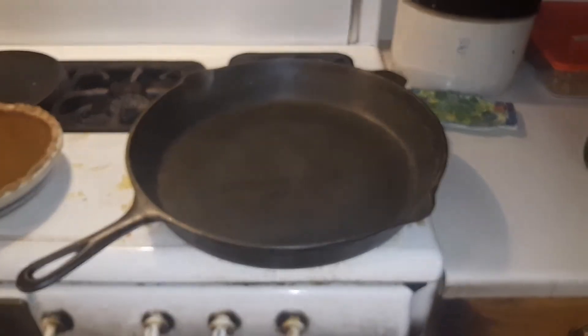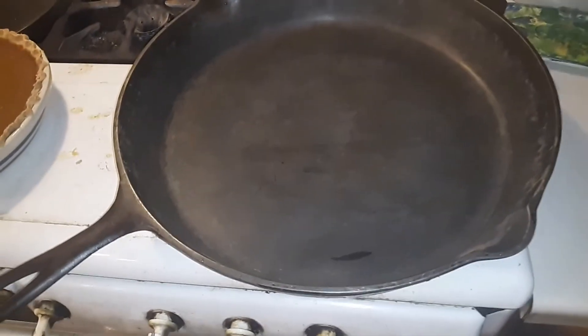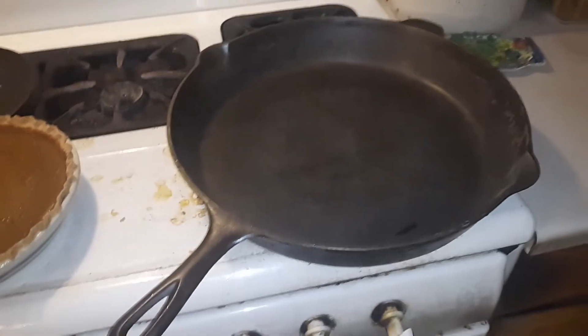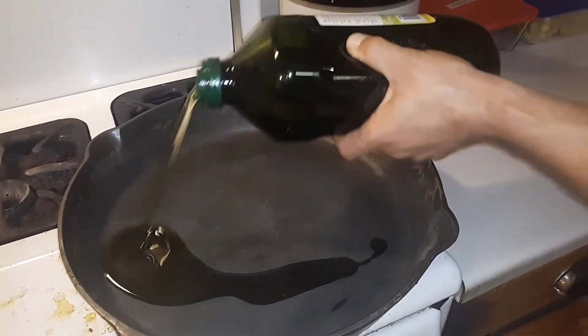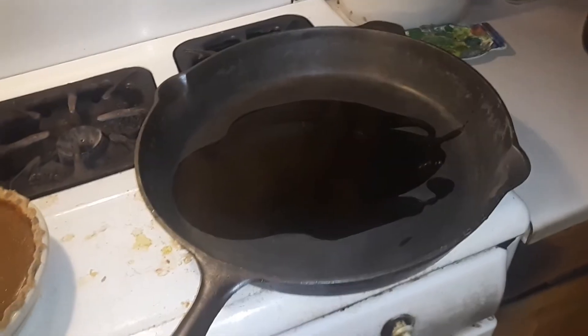Tonight we're going to be making a sweet potato hash. We've got our cast iron skillet here heating up and we're going to add some avocado oil. I like using avocado oil more than olive oil because it has a higher smoke point.